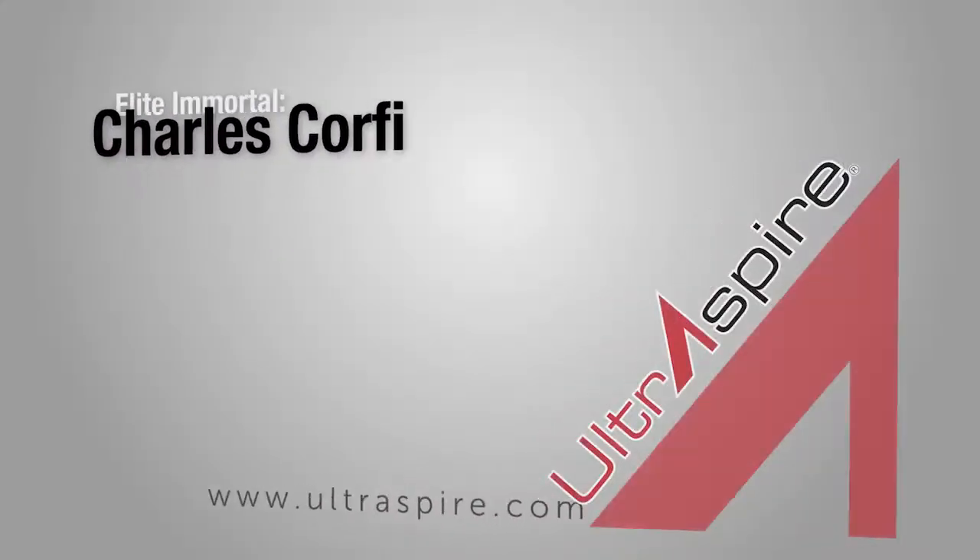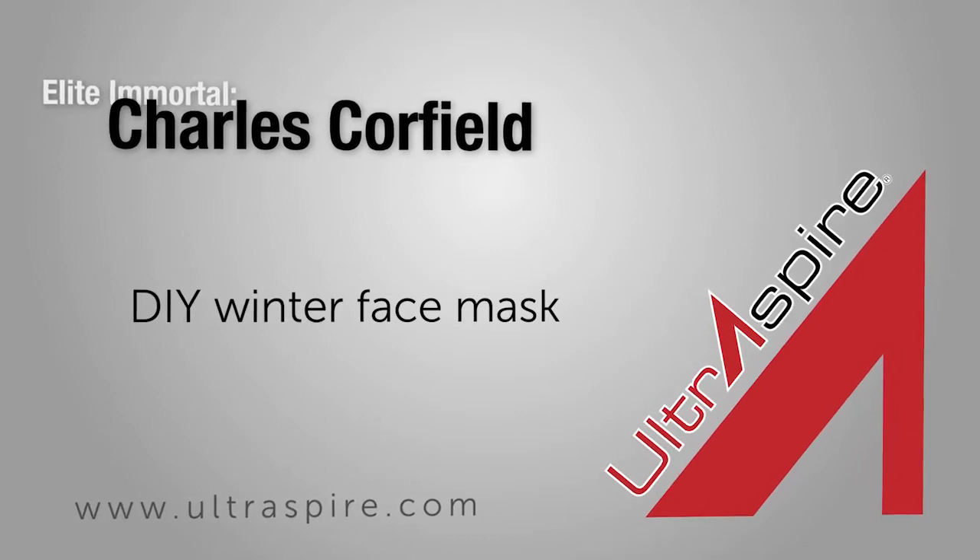Hi, I'm Charles Caulfield, and I'm an ultra runner. Have you ever tried going out and running in really cold conditions with a wind? I know you're worried about what happens to your schnoz — it's going to get frostbite. Here's what to do.